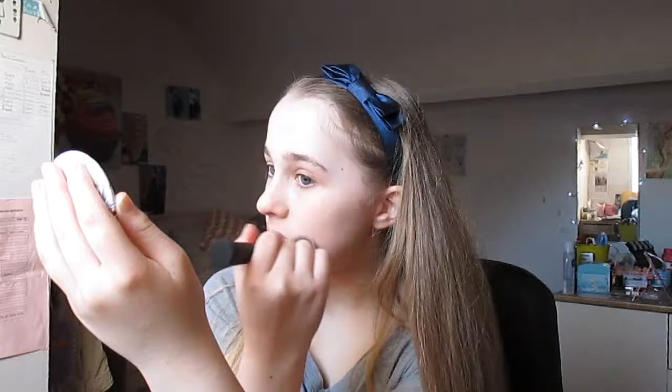My Real Techniques Expert face brush. So that's my base pretty much done. I'm just going to set it dry, so that's my Rimmel Stymat powder.